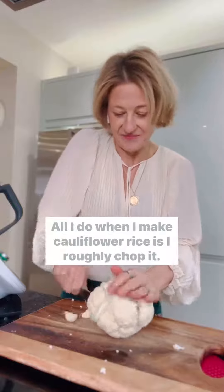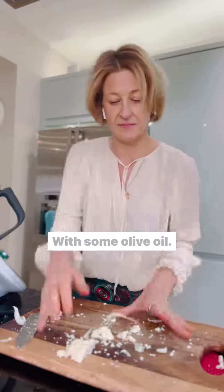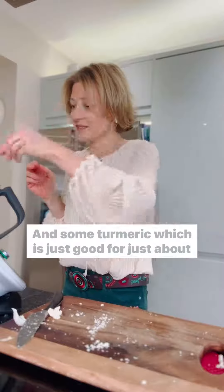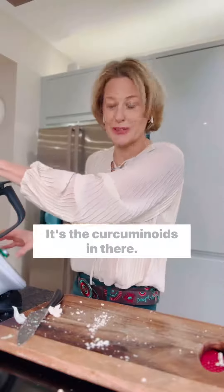So here goes. All I do when making cauliflower rice is I roughly chop it, that's it. So it goes in the food processor with some olive oil — not very much — a little bit of salt, and some turmeric, which is just good for just about everything: anti-inflammatory, antioxidant — it's the curcuminoids in there.